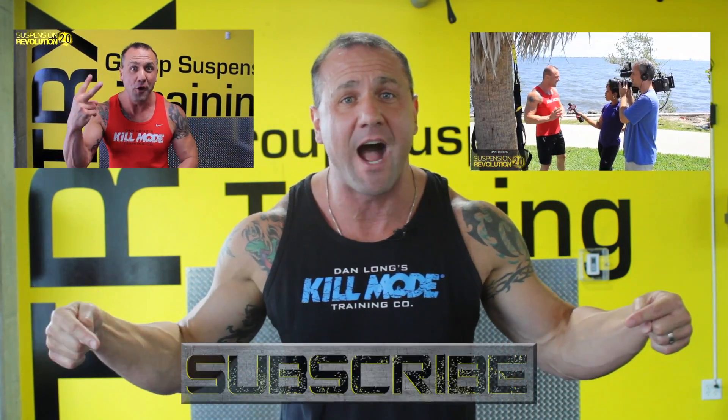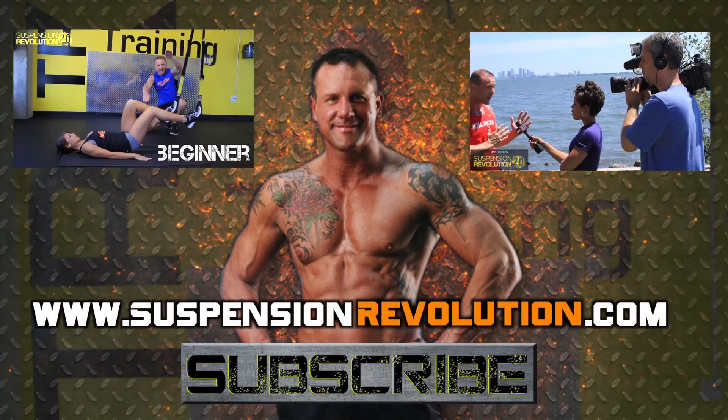Thank you so much for watching. If you're serious about your body and you want sick results, I want you to click on this video. And as always, don't forget to subscribe. I'll see you again real soon. Bye.